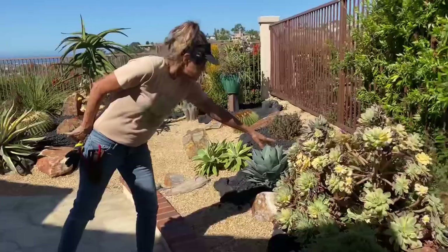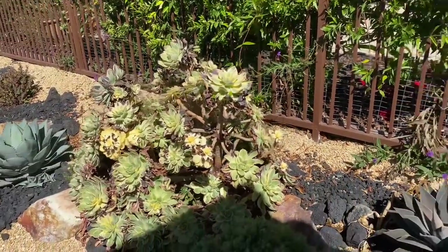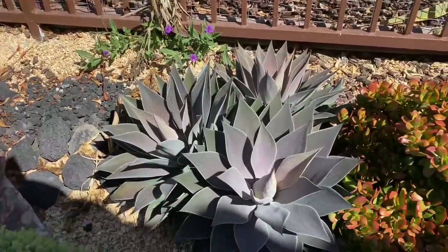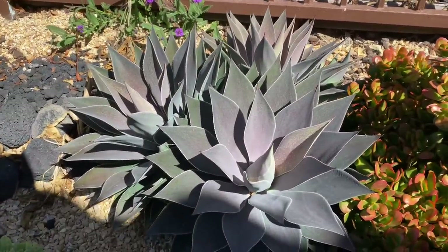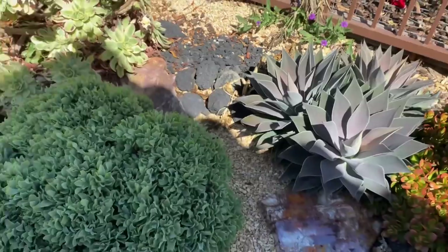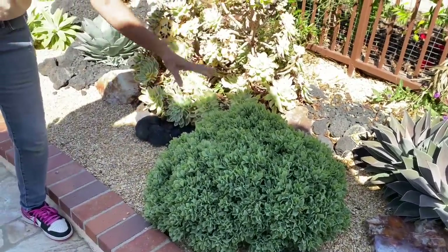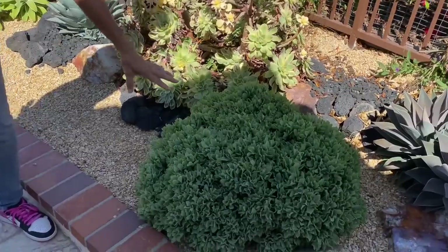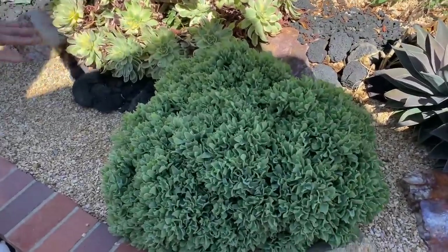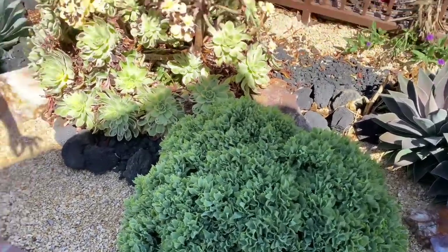This aeonium sunburst looks just like it should at the very tail end of summer. The Mangave Lavender Lady — stunning. This Crassula undulata is just doing exactly what I would want it to do — look at that. It's just a big, soft ball of plant material. There have been no clippers; nothing has touched that plant. It just maintains this natural undulated shape.